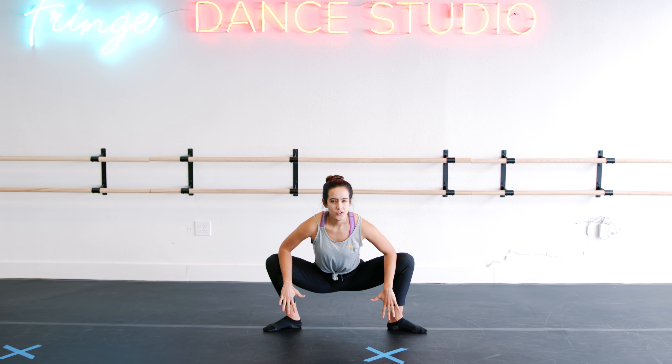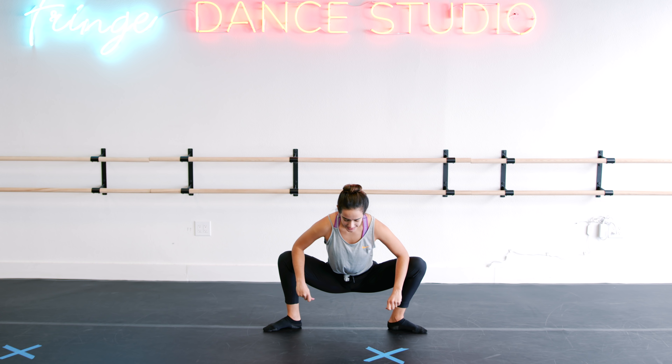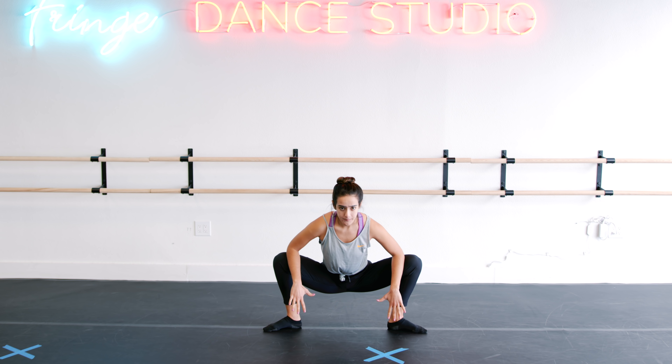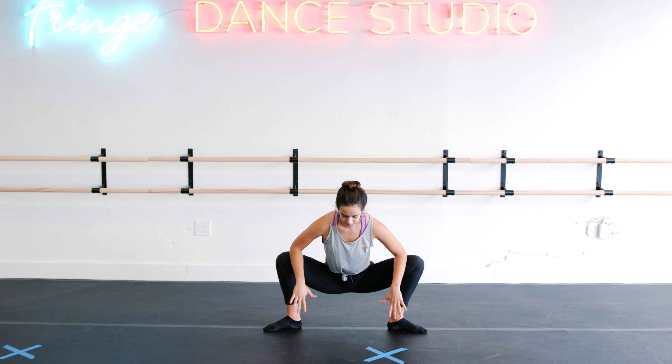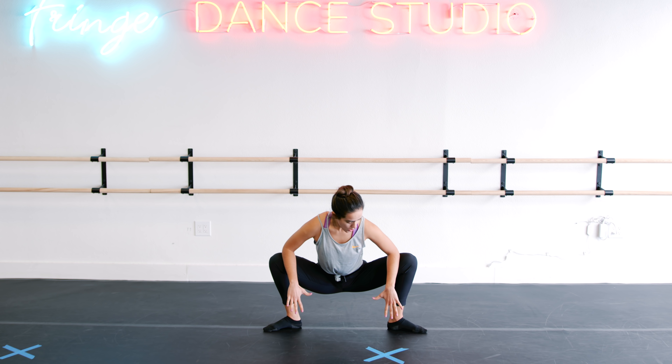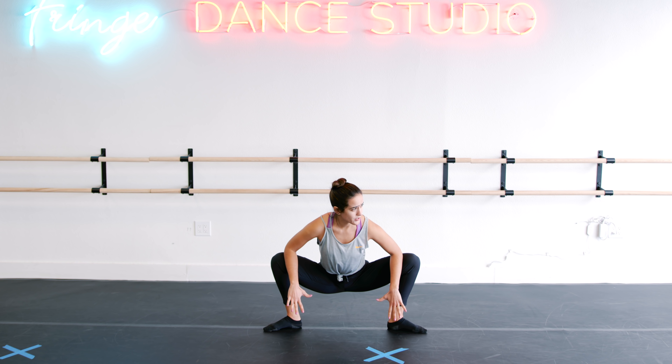If you notice, I'm kind of shifting side to side — it just helps activate different parts of your body and personally gives me a better stretch. Holding it here. Let's push those elbows or hands back a little bit more. Get those adductors, your inner thigh, even more stretched.